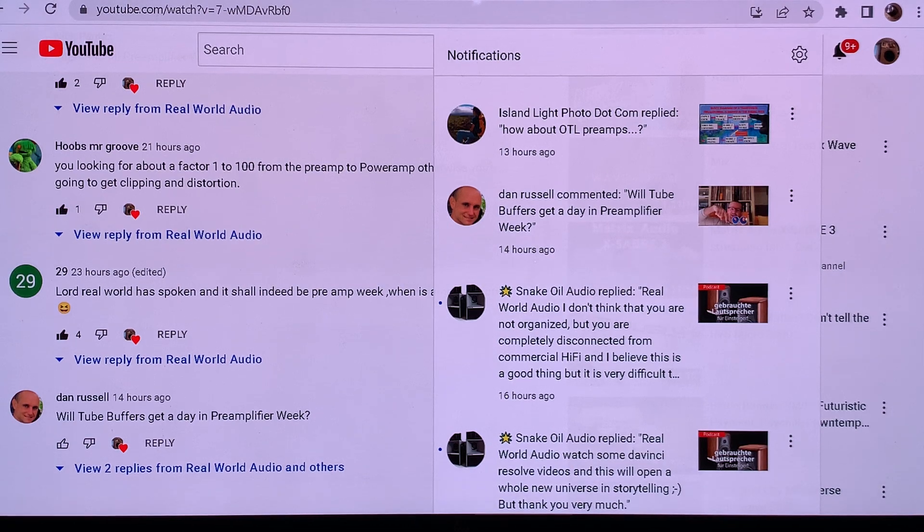When you look at tube preamps, vacuum tube preamps, 99.9% of them do not have an output transformer. So OTL is something meaningful for power amplifiers, because tube power amplifiers by definition have an output transformer, and adding the words OTL means that they do not use output transformers — they do the impedance matching in a very different way, and that makes them special.